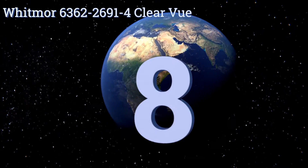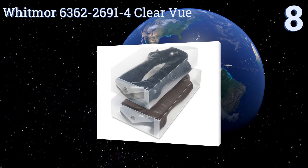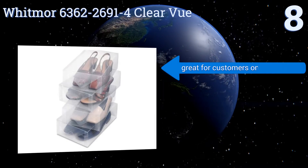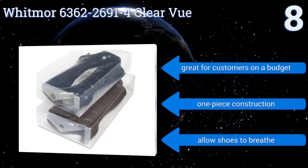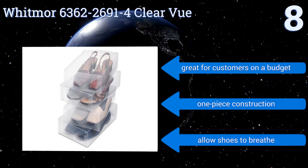Starting off our list at number eight, the Whitmor 6362-2691-4 Clear Vue comes in a wide variety of sizes to store shoes and boots for both men and women. Though thin and offering limited protection, the compartments seal easily and work well for keeping debris at bay. They're great for customers on a budget, under a one-piece construction, and they allow shoes to breathe.